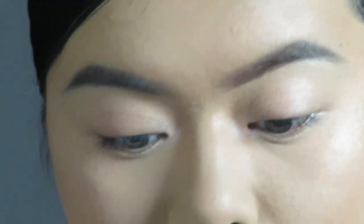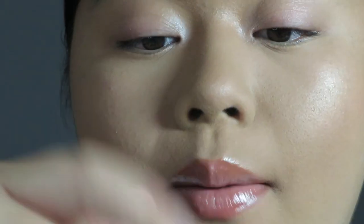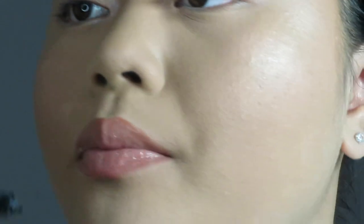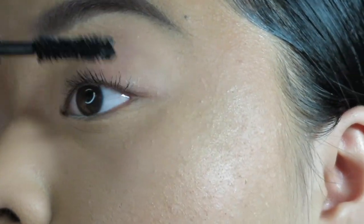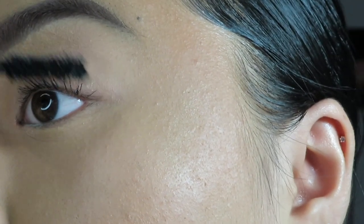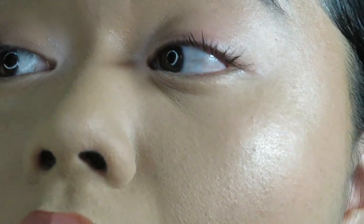While the glue is getting tacky, I apply my mascara — that's usually just the right amount of time for the lash glue to become tacky. Applying some mascara basically helps blend the lash a lot better.